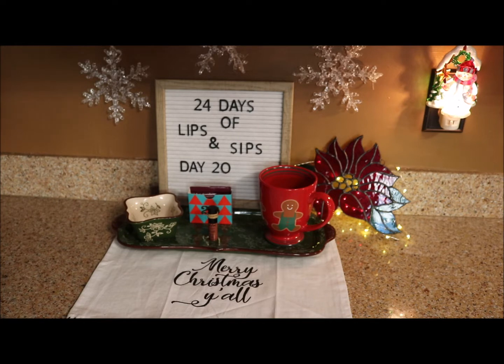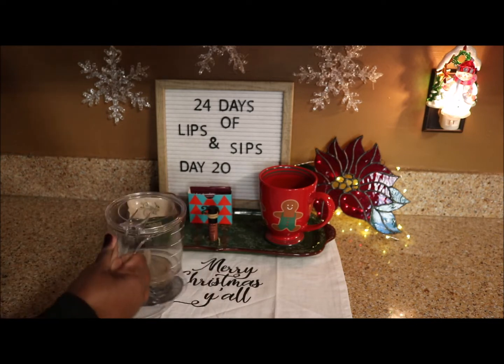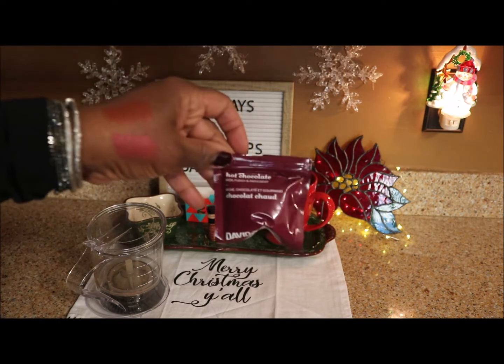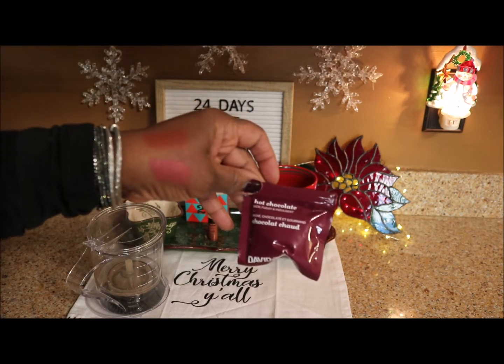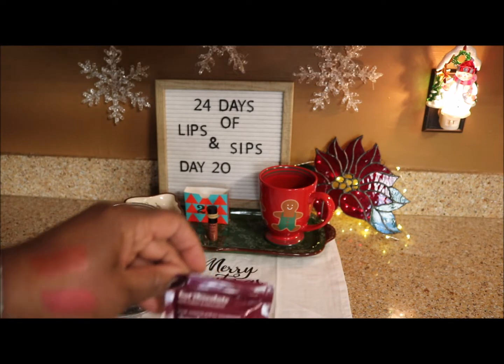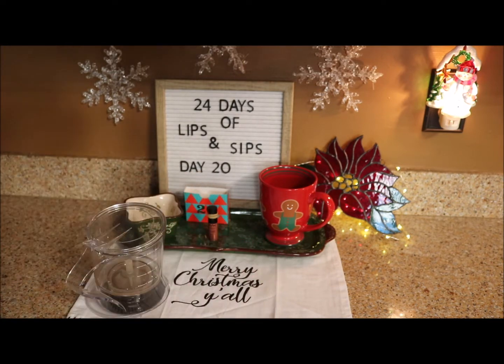Did I even scoop the tea out? No, I didn't — see what this does to you! Let me go get my steeper. Dropping some of it — okay, let's take a look at our tea. Let's put the steeper where you can see it. Day 20, the tea is hot chocolate! Didn't I tell you? It just made me think of day 16 when it was a s'mores chai and I thought it tasted like hot chocolate. Let's see where we are with this one.